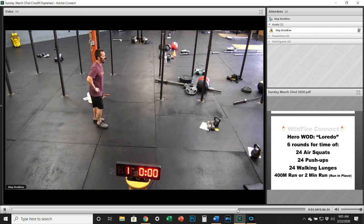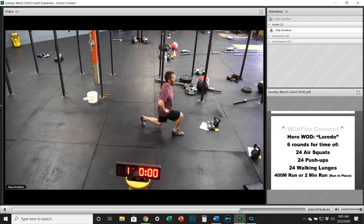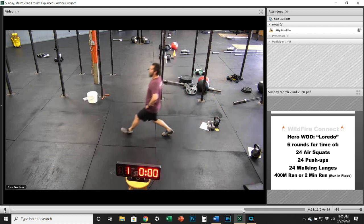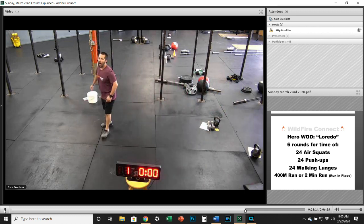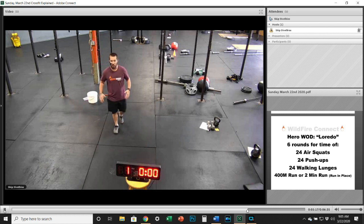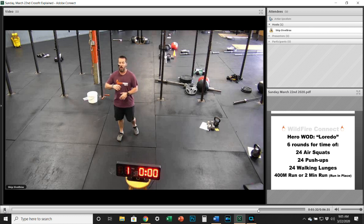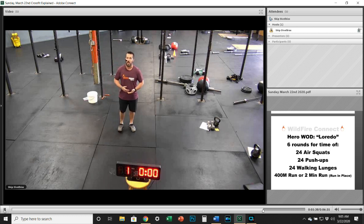Then 24 walking lunges — if you don't have a big space, take a couple of steps, turn around, and go the other way. If you need to, just do a standing lunge; that's totally fine. Then run 400 meters — you can run a minute out and a minute back, use an app like Map My Run or Daft Logic to measure your distance, or just run in place for two minutes.